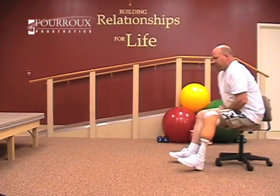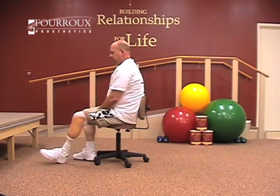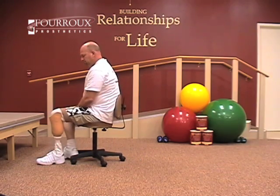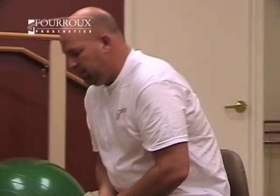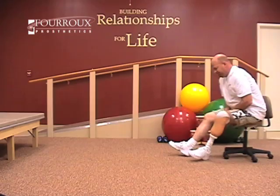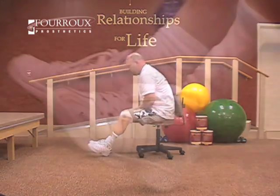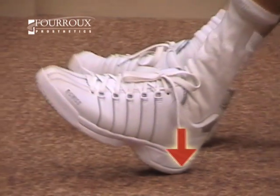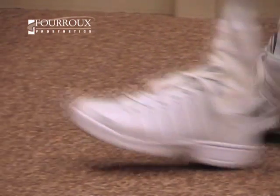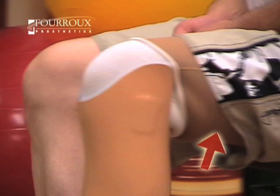For the stool scoot, you'll need to find a rolling chair and a large area of open, flat, and hard flooring. Push yourself backward across the floor, then pull yourself forward to your starting position. You'll find pulling forward more difficult, so it's important to dig in with your heel. Contracting your hamstrings, the muscles on the back of your leg, is what allows you to pull.